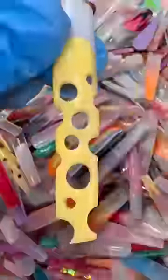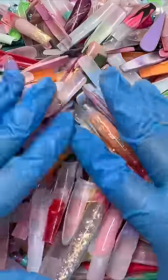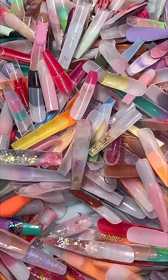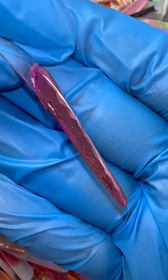I have a ton of old practice nails and some of them are not the greatest, but that's okay because they are practice nails. Today I decided to find a really bad one and make it better. Not you minion, you're safe — but you on the other hand are not. It's giving flat.